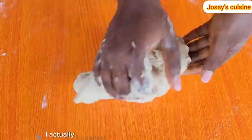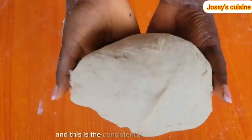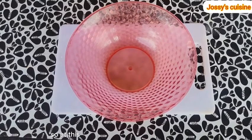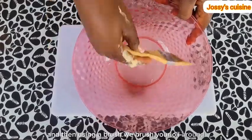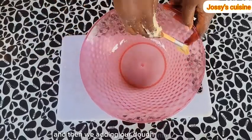I actually kneaded this dough for about 8 minutes, and this is the consistency we are going for — not too soft, not too strong, yet stretchy. So at this point, we add in a little oil in our bowl, and then using a brush, we brush the oil around, and then we add in our dough into the bowl.